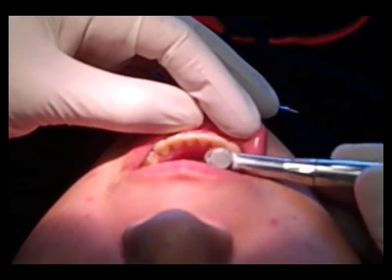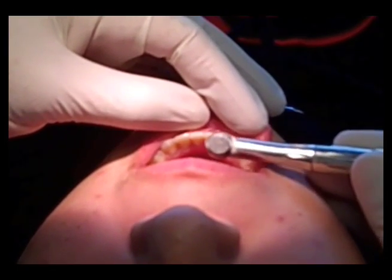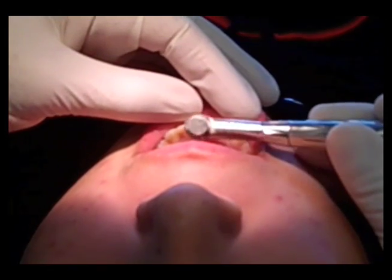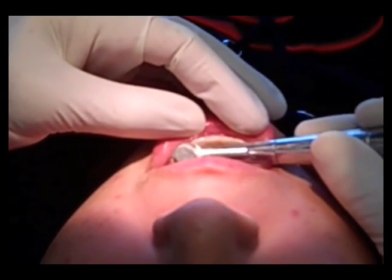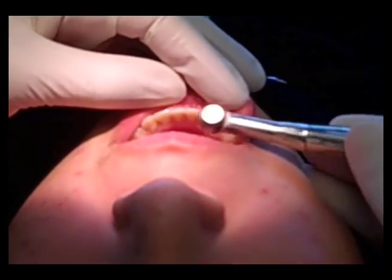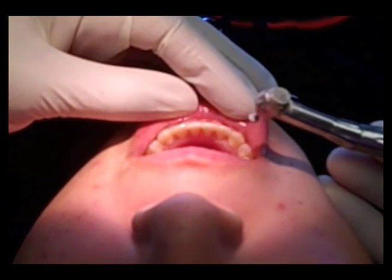I use a mushroom burr to just clean the lingual of the lower 3-3, removing the pellicle and the protein layer so we have a nice clean surface to bond to — not removing any anatomy. Sometimes there's a little bit of a marginal ridge on the canine; I'll leave that to your discretion if that needs to be adjusted. In this case, everything looks great.